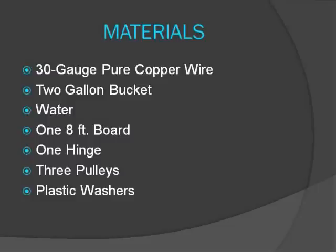Here is our list of materials. This experiment could be replicated easily based on these materials. To be more specific on the materials that we used, we will show you the assembly.